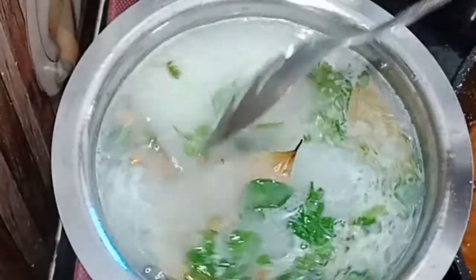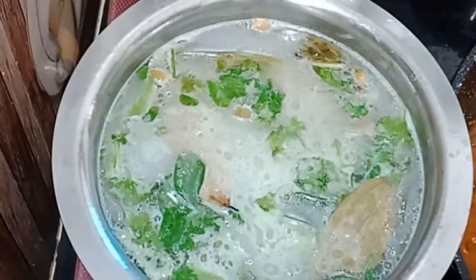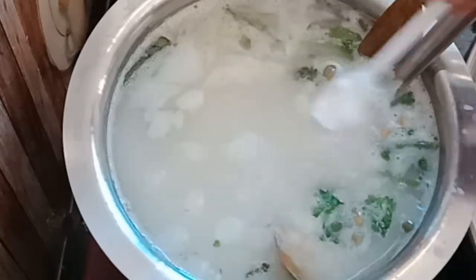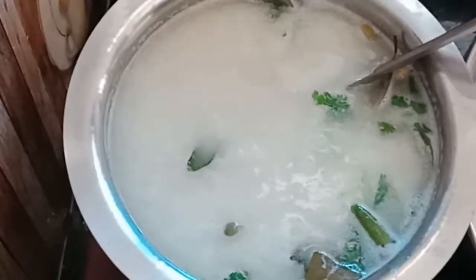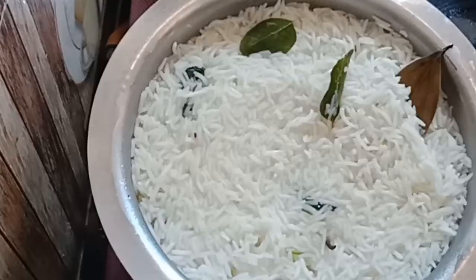Let's mix the coconut milk in with a little light. If it's boiling, mix it in. Let's mix the rice with salt and cook it. This is 75% cooked — the rice is ready.